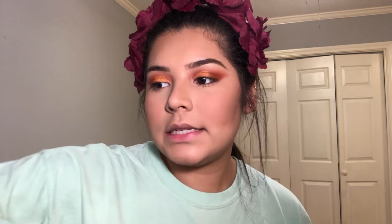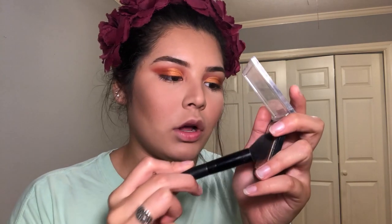Now that I'm done with my blush, I'm going to go ahead and take my Wet n' Wild Illuminator — or highlighter, I'm not sure — in the shade Precious Petals. I'm going to take it on my E.L.F. Small Tapered Brush, tap into the product, tap off the excess, and just apply it to my cheekbones.